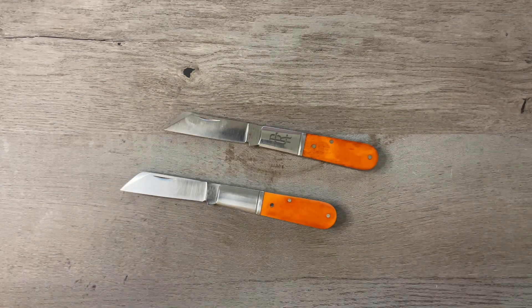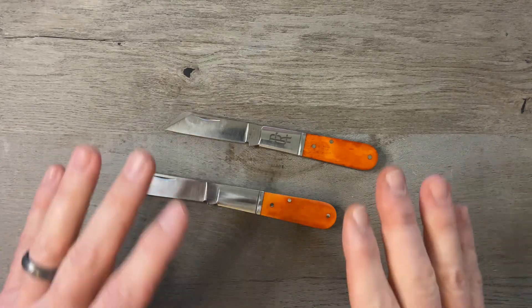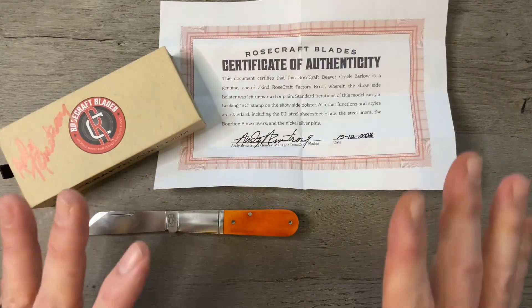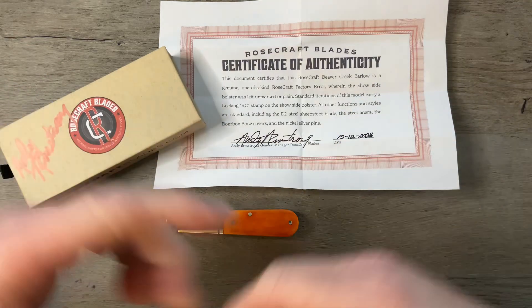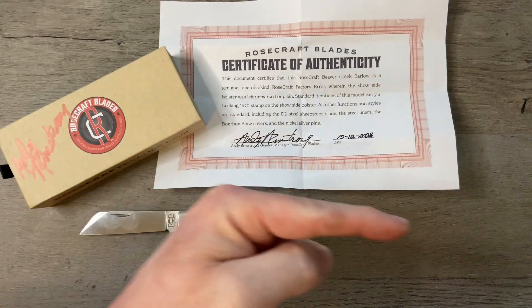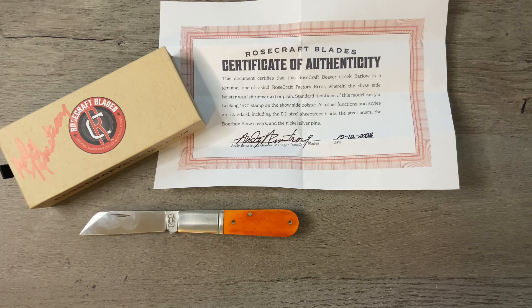Stop talking about it — get over to Rosecraft Blades, get yourself one, and use code TIMFISH to save 10%. In just a few days we're going to look at every single knife they've released in 2023. I'm super excited to have this in my collection and I wanted to share it with you guys. As always, I appreciate you for watching — give me a thumbs up and drop a comment down below. If you're not subscribed, please consider doing so by clicking on my logo. That's it for this episode of Tim's School of Fish — class dismissed.